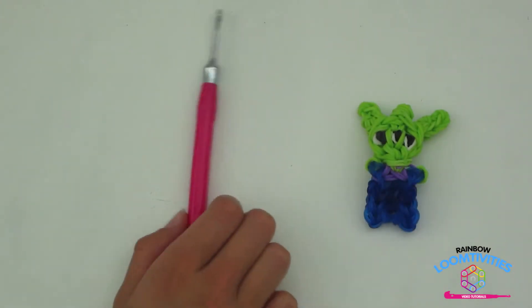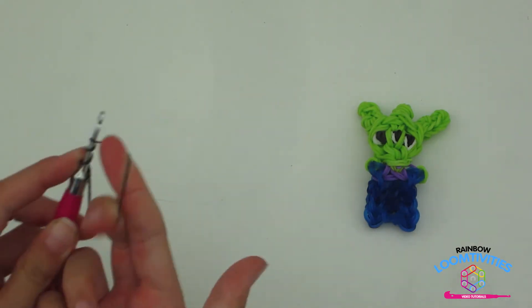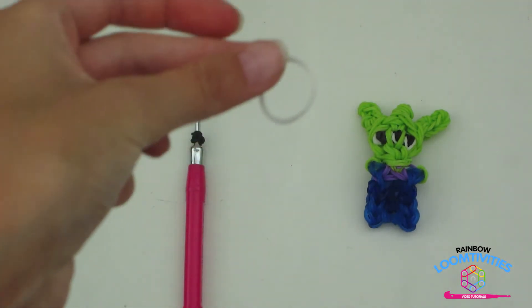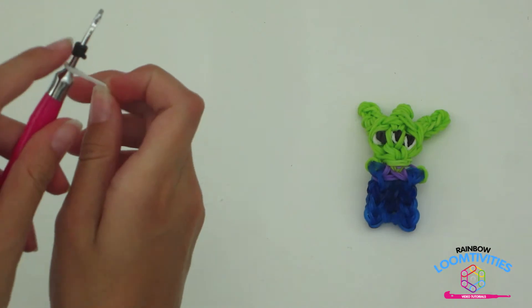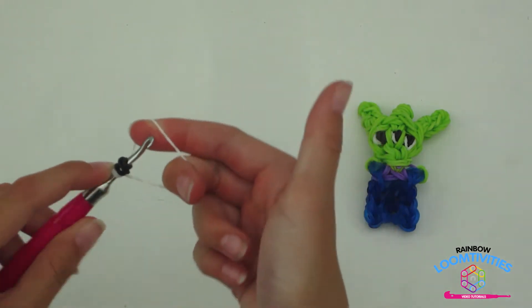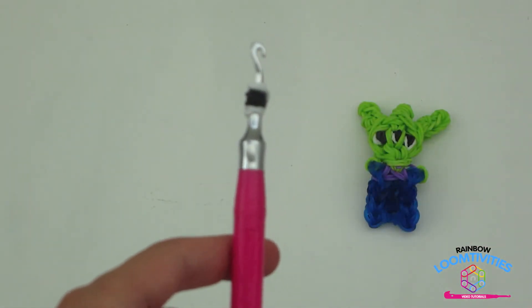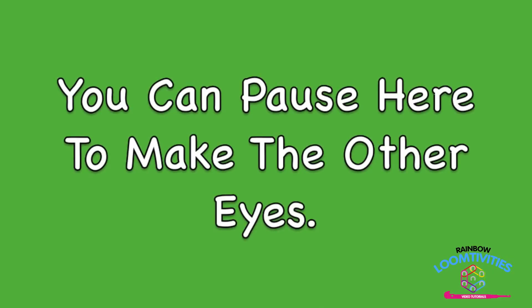To do the eyes, take a single black band and wrap it around your hook three times to create four loops. Now take a single white band and wrap it around your hook in a special way. Go underneath the black band and wrap it around twice. Now go to the top of the black band and wrap it around twice. This gives it the cartoony look. Repeat this step for the other two eyes. You can pause here to make the other eyes.